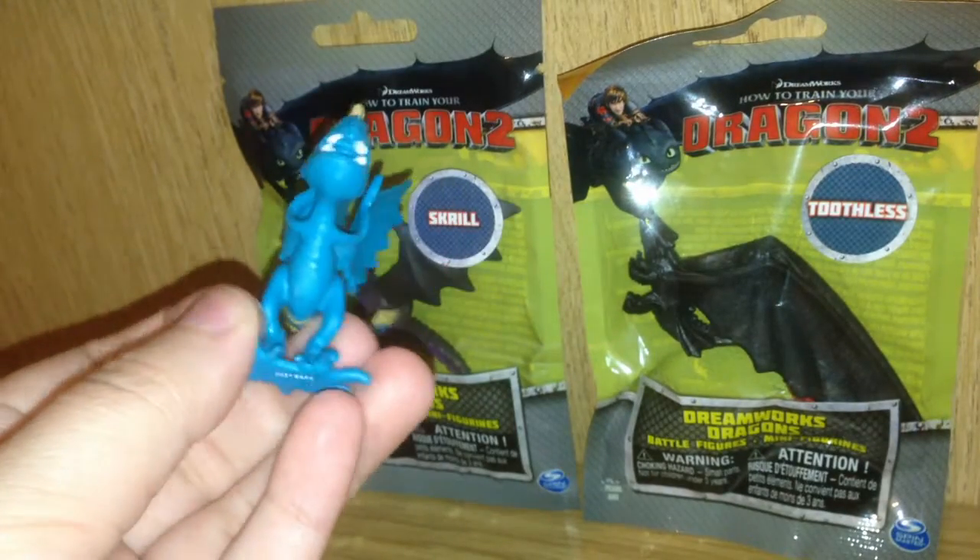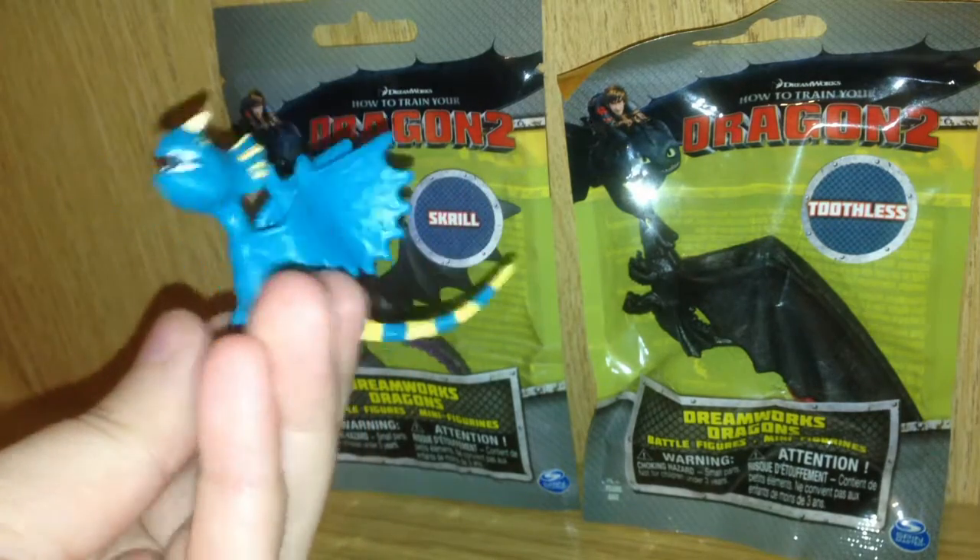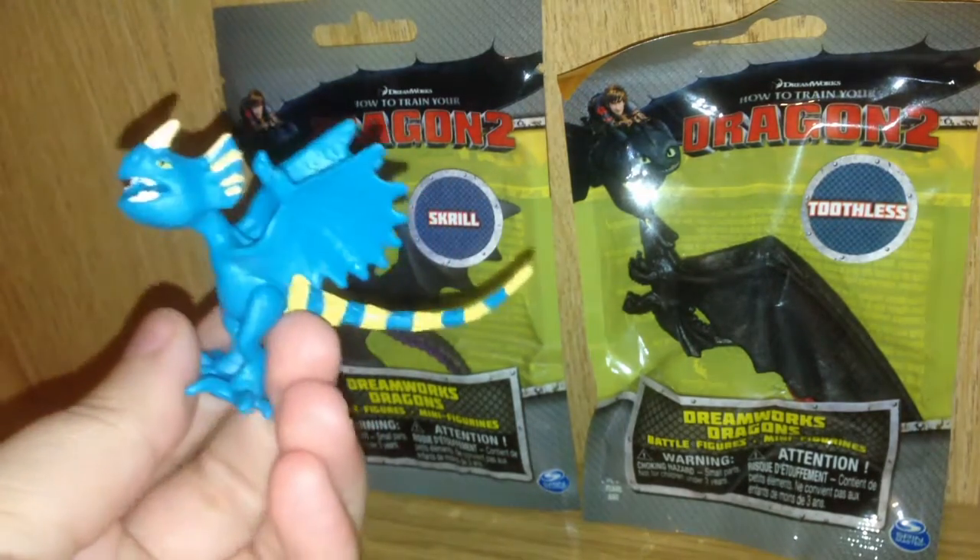This is a really cool looking dragon. I love the position they stuck the wings in, and the stripy tail looks really nice.